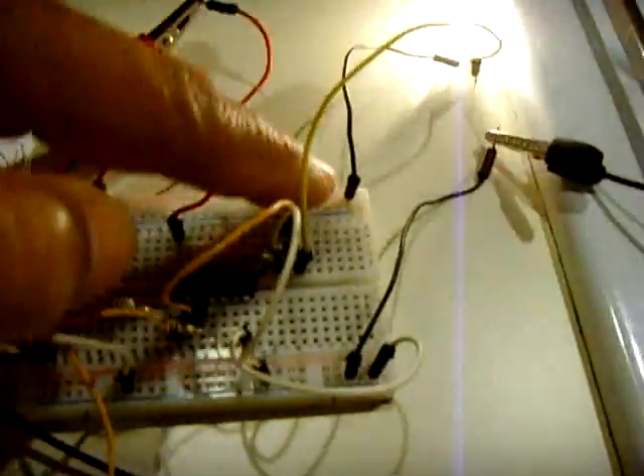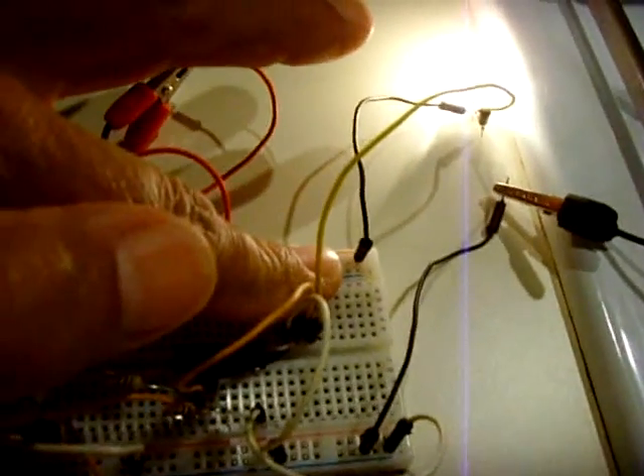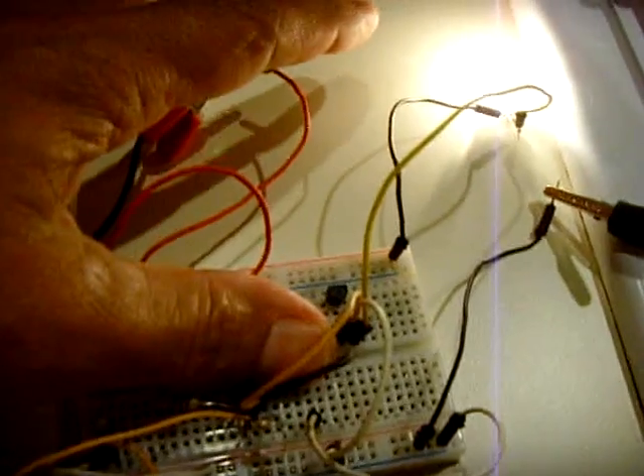Still going — the integrated circuit is not even warm.